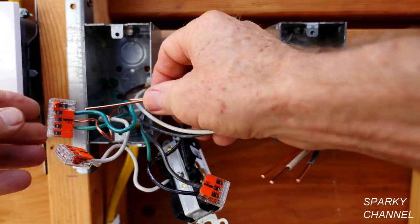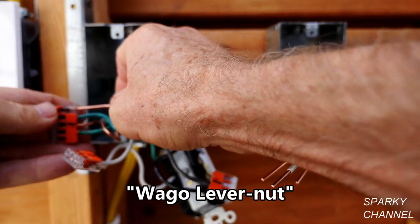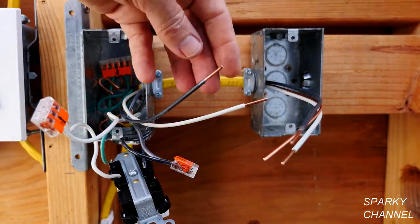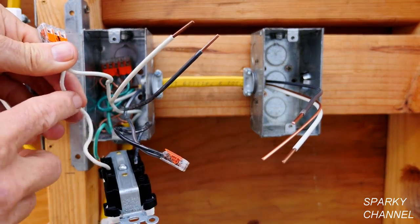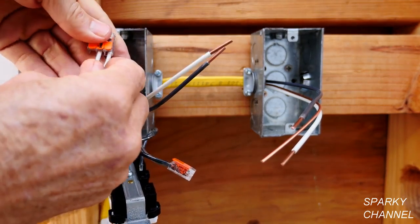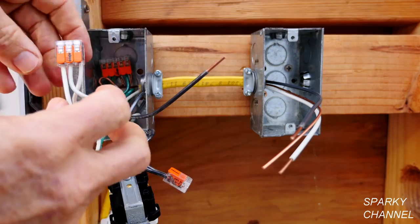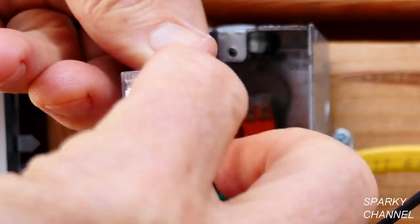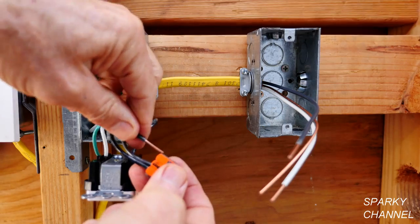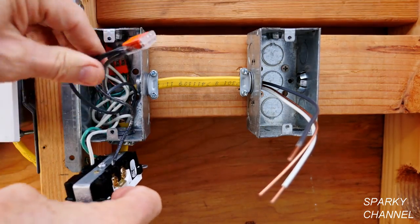We will start with the ground wires. We have a Wago lever nut here — it's a very simple process of putting the ground wire all the way into the Wago lever nut and clicking the lever down. Then put the grounds back into the back of the box. Now we'll hook up the neutral — this is the neutral going to the receptacle and this is the neutral coming from the power source. We just connect these together using a Wago lever nut and push this into the back of the box. Now we'll hook up the hot — open up the Wago lever nut, put it in, click it down, and push this into the back of the box.